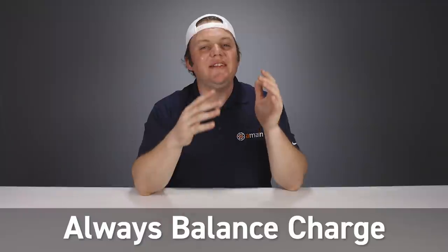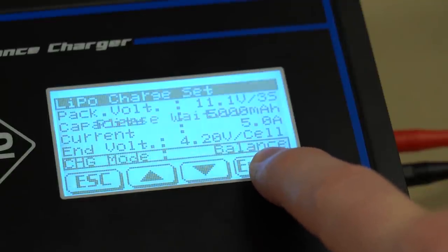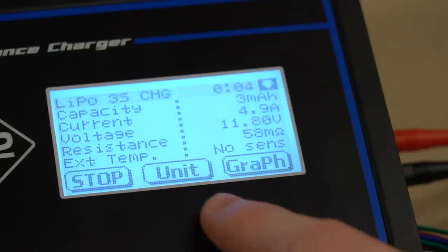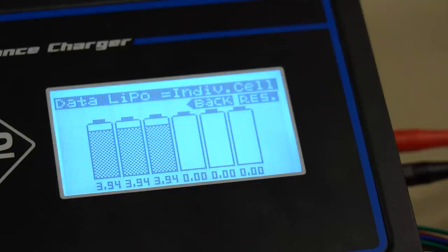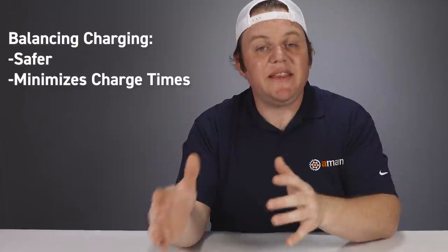Tip number six is a great habit to develop — balance charge your lipo batteries every single time you charge them. The most obvious benefit is that the cells stay balanced, the battery stays healthier, and you minimize fire risk. It also cuts down on charge time because it minimizes how long your charger has to spend rebalancing cells that are already balanced. Some guys only balance charge occasionally, which leads to unbalanced cells, meaning the next balance charge takes a very long time. Keep your cells balanced all the time: it's smart, safe, and minimizes how long the balance charge process takes.